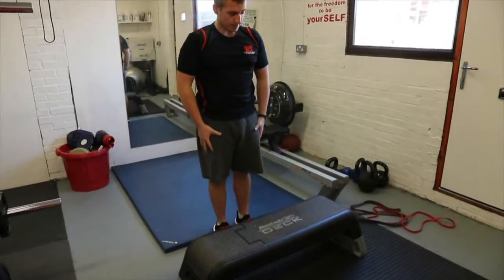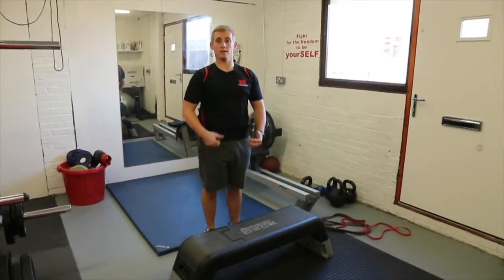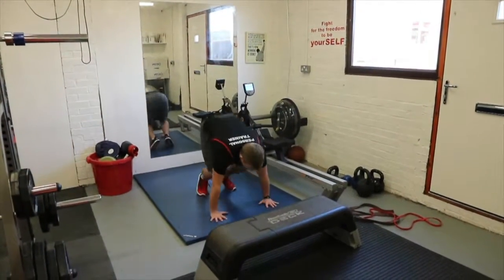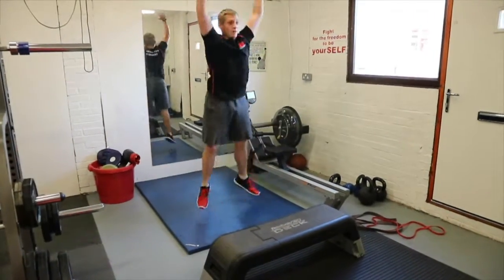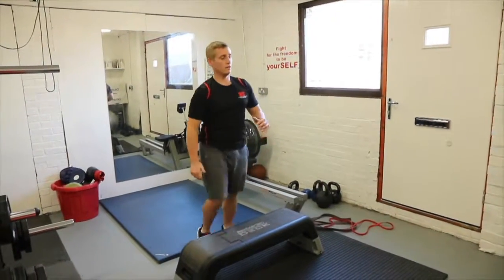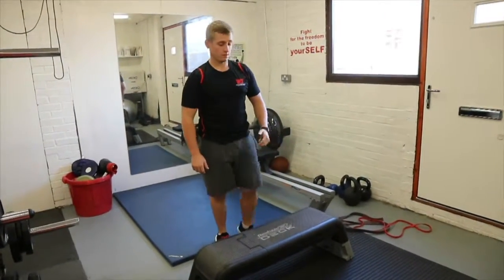So do one burpee followed by one step up. Get nice and close, step up — one, two, down — two. That's one rep, then go back to the burpee. So we do two: go one, straight in, straight up, two, and up — straight to step up, one and down, two.